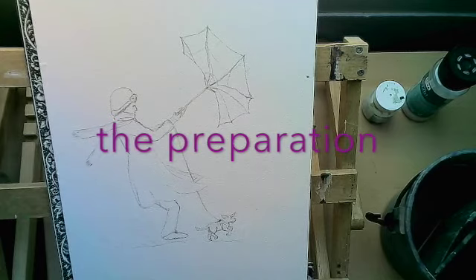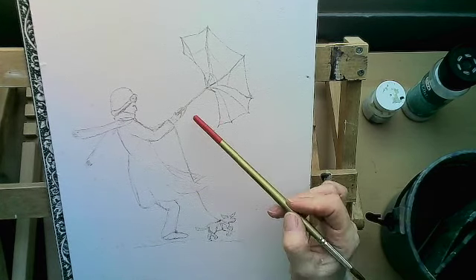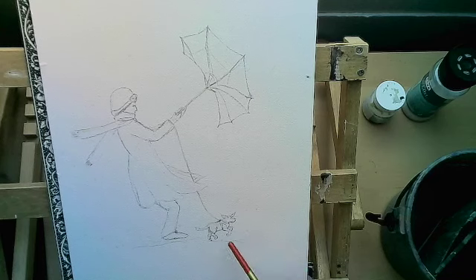For today's project I'm going to do this rather windy looking painting with this lady losing control of her umbrella trying to walk her dog. I can certainly relate to that. What I've done is I've got the drawing done and I've also put a little bit of masking fluid on — I've masked things like the handle of the umbrella, the dog lead, the edges of the dog's ears, anywhere that I think may be difficult to maintain the white.